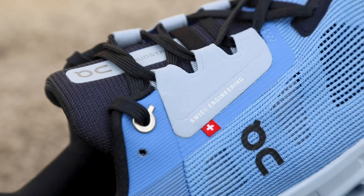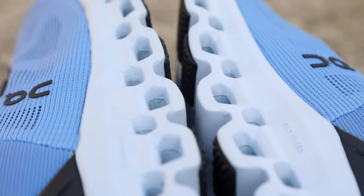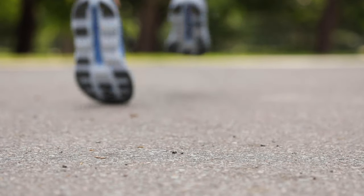While this isn't necessarily for race day, this is a great trainer if you're looking to get yourself ready for a 10K, a half, or even a full marathon. It would also be a great shoe if you're just getting into running and looking for something all around. The Cloud Stratus should absolutely be on your radar.